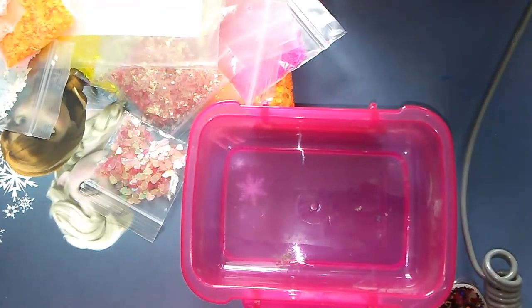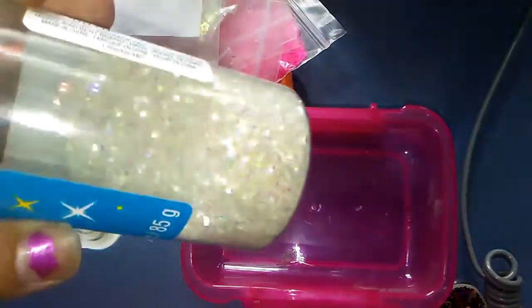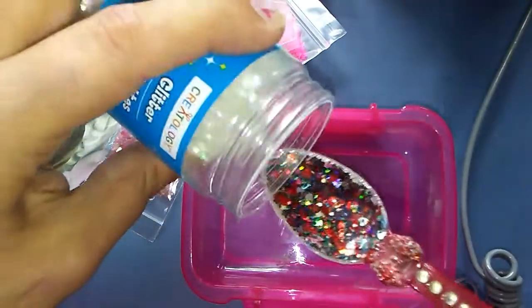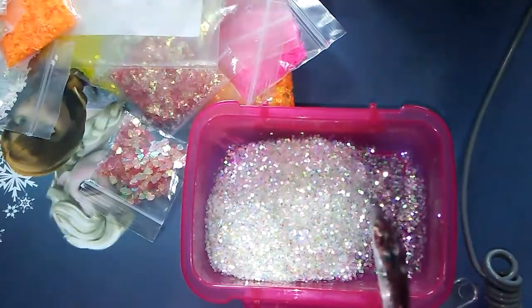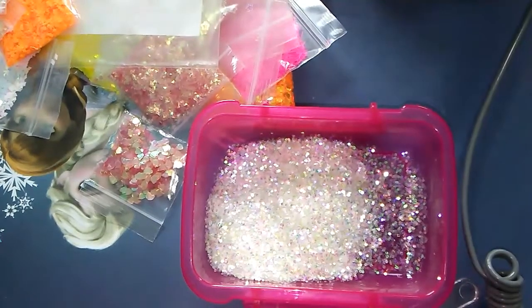We're gonna start off with the rainbow hexi from Critology — the rainbow iridescent hexi — and we're just gonna start off with a couple tablespoons of that. We're gonna add some more in about 15 minutes.